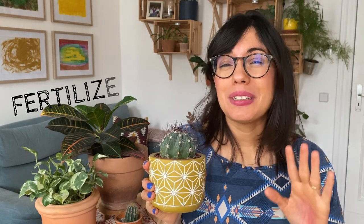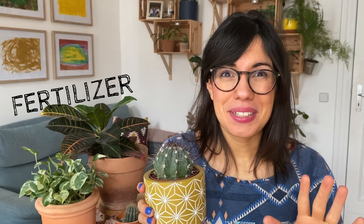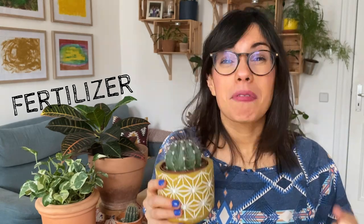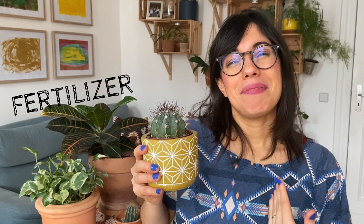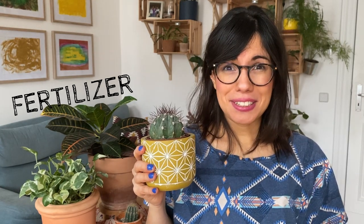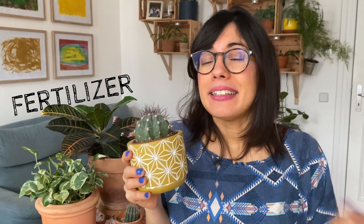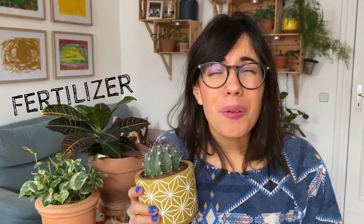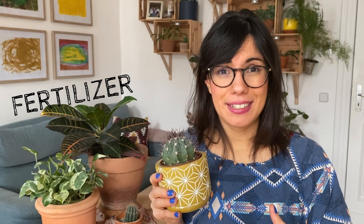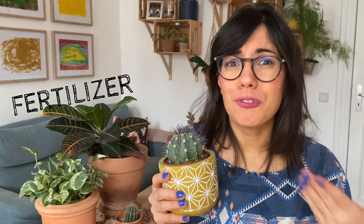Fertilize your cactus only during the growing season, which is spring and summer. The blooming season for this plant is also in the summer. I recommend feeding your cactus with a well-balanced fertilizer for cacti and succulents. As a plant beginner, I like to use organic fertilizers because these are way less concentrated than synthetic fertilizers, which helps prevent over-fertilizing. Always follow the instructions on the fertilizer packaging and observe your cactus to make sure you're not over-fertilizing it.